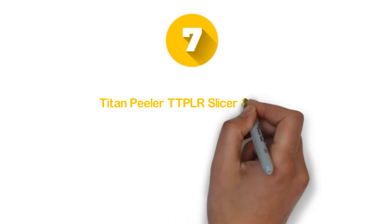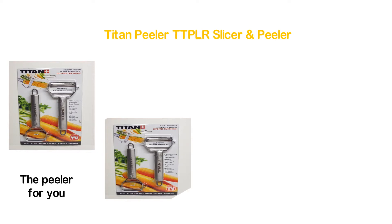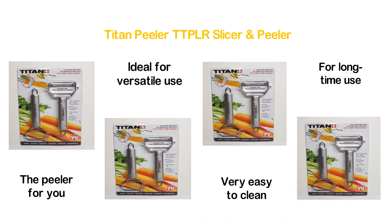Number 7 in our list: the Titan Peeler TTPLR Slicer and Peeler. If you are looking for a simple but efficient unit, here is the peeler for you. The construction of a 100% stainless steel ultra-sharp blade ensures heavy use and is ideal for versatile use. It is dishwasher safe and very easy to clean, and it is durable enough for long-time use.